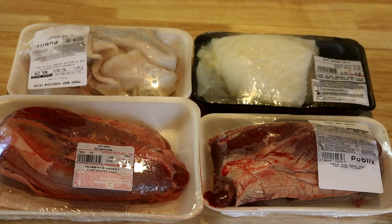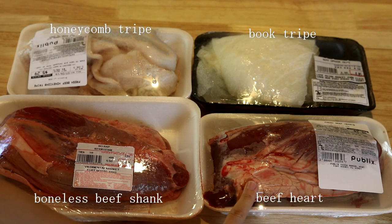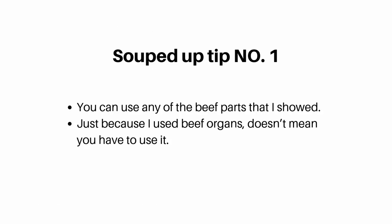Just to be clear, even though the name includes 'lung pieces,' the dish doesn't actually contain lung. Here are the ingredients I'm going to use today: boneless beef shank, beef heart, and two kinds of beef tripe. You can use any of them — if you don't like animal organs, you can use beef shank only.